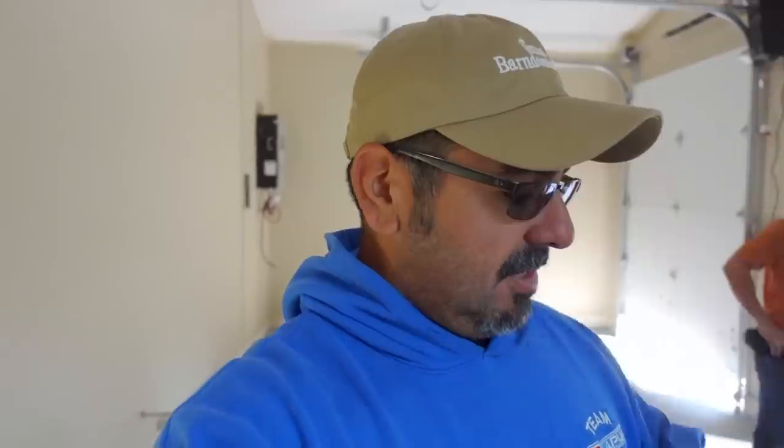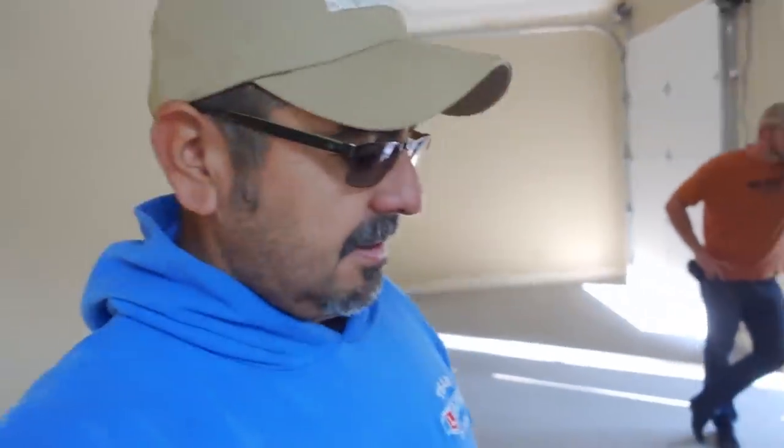You want to maintain a wet edge the entire time. Don't put some down and go outside and get a drink of water — none of that stuff. So once you start, start and don't stop until you're finished. All right, let's go.